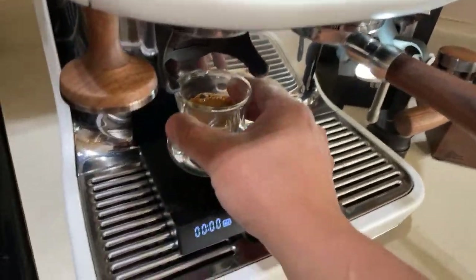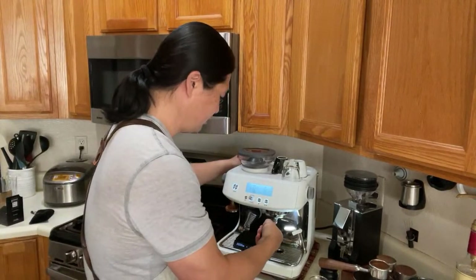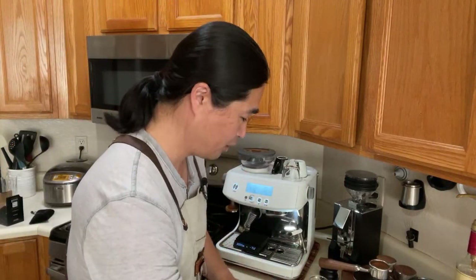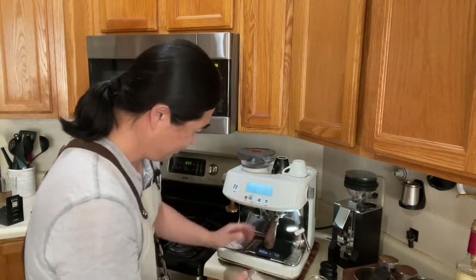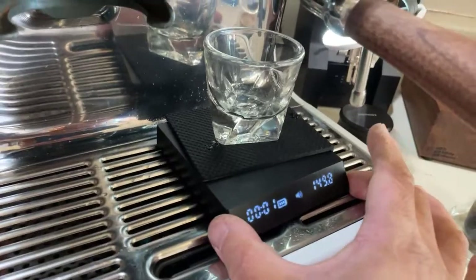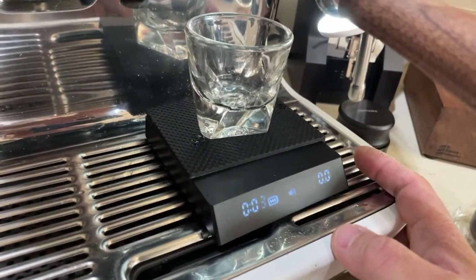Let's move on. I'm going to take this one out — still a wet puck. Let's do the second shot, so I'm going to flush it first. Now St. Anthony — the moment of truth. We've got $40 versus $160. Here we go. Reset. Both are really good — no channeling. It looks very nice.